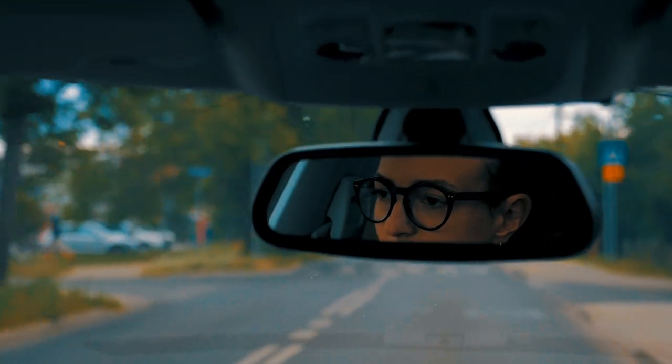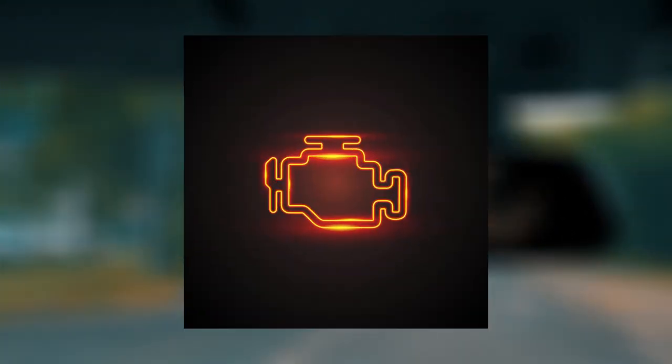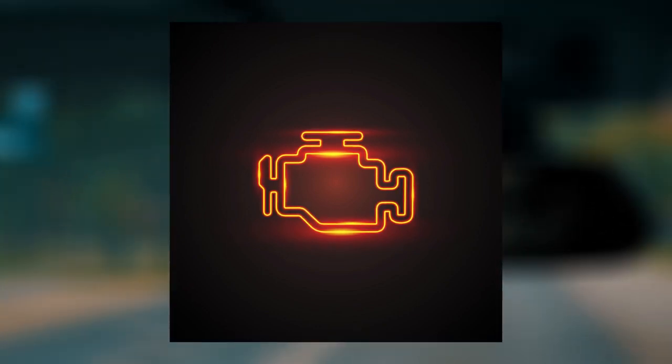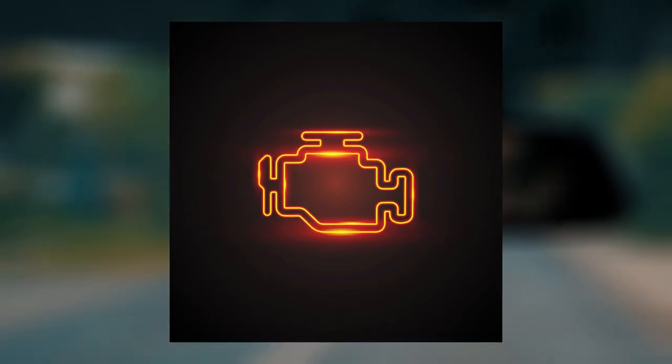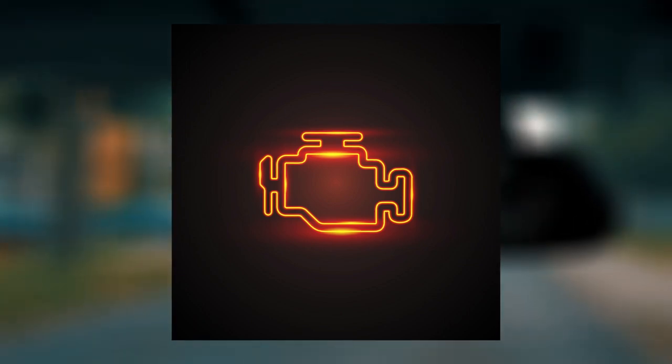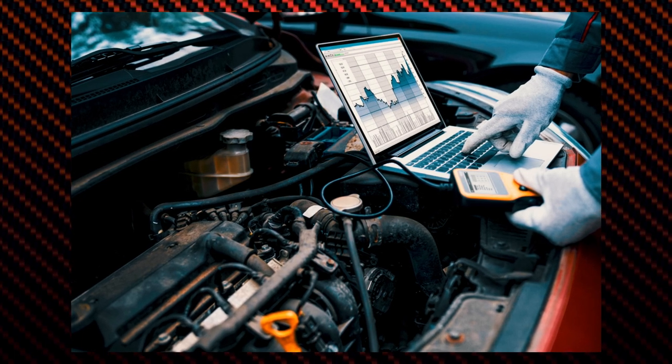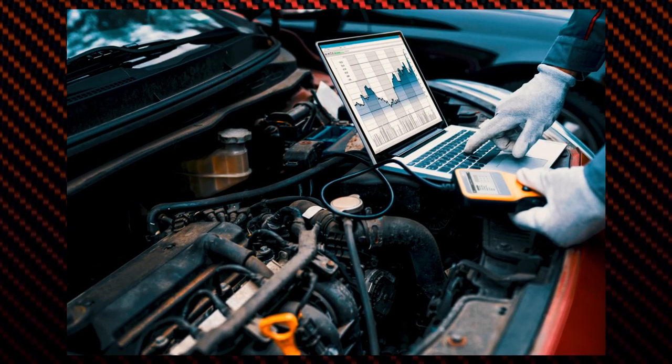The other major indicator of a bad mass airflow sensor is the check engine light. A check engine light on your dashboard is one of the most common symptoms of a bad MAF sensor. However, it's important to note that a check engine light can also indicate other issues with your car's engine. So we have to know exactly what caused the check engine light to signal before deciding whether it is a mass airflow sensor issue or not.